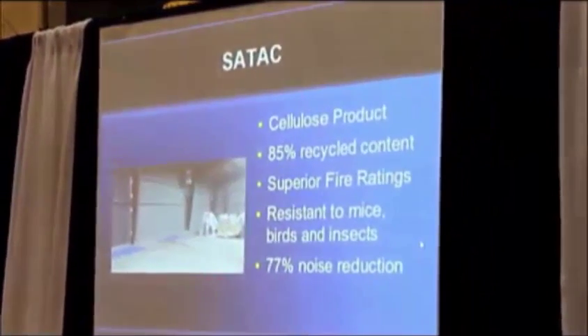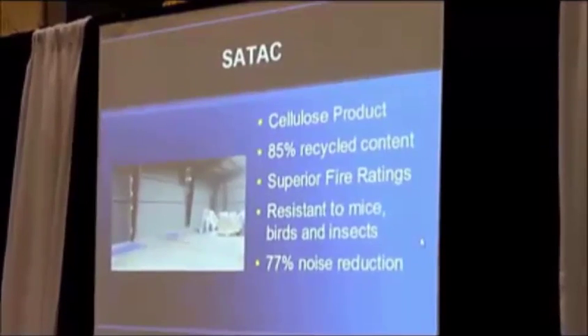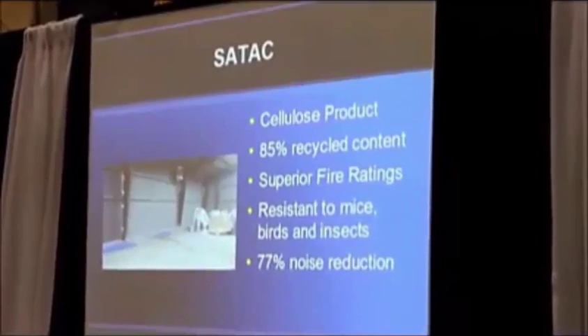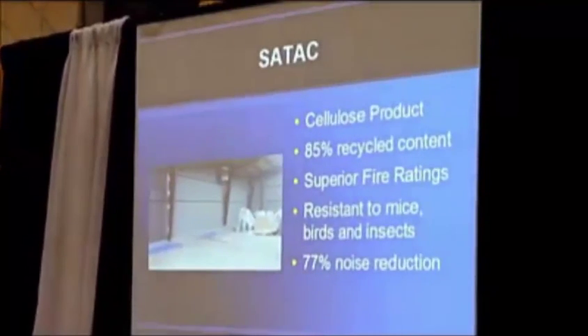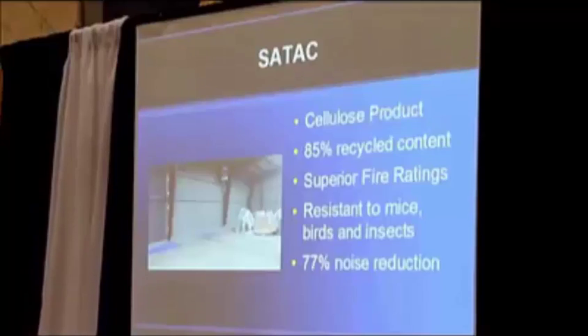So we'll talk about the SATAC first. Everybody kind of knows about cellulose — it's been around for years. It's an 85% recycled compound. The original thought was, wow, it's paper, it's got to burn, right? It doesn't. It's one of the safest installations in the world for flame. SATAC is approved to be sprayed in a building like this with direct exposure, no protection — that's how good it is.